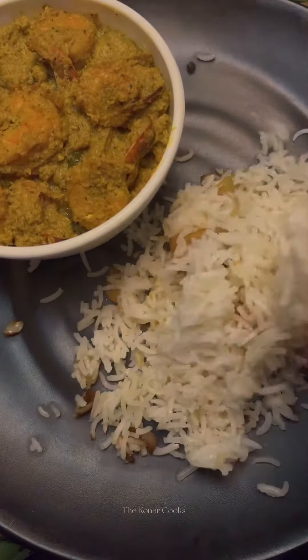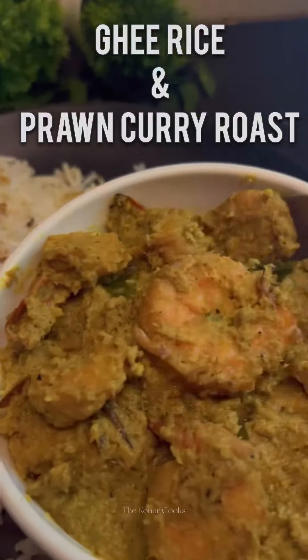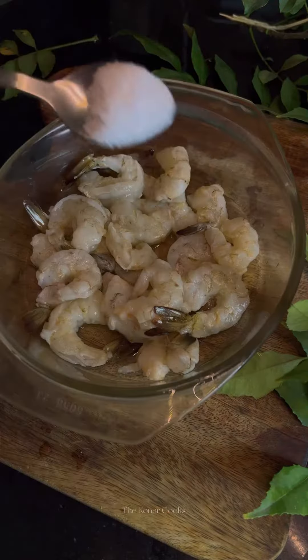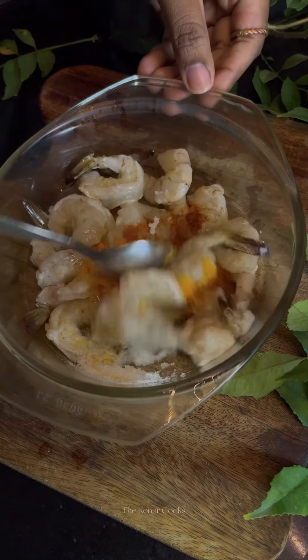Hey, welcome or welcome back to the Konar Cooks! Today for a change I will be making lunch — usually mom makes it, but I like to step in every once in a while. I have planned to make ghee rice with prawn curry roast, for which I have soaked basmati rice for half an hour.